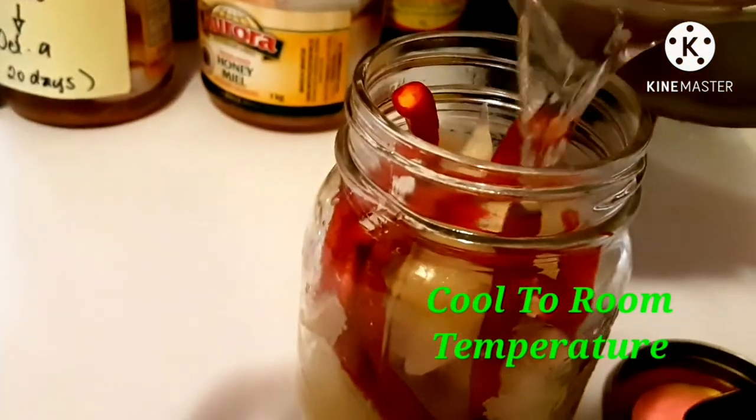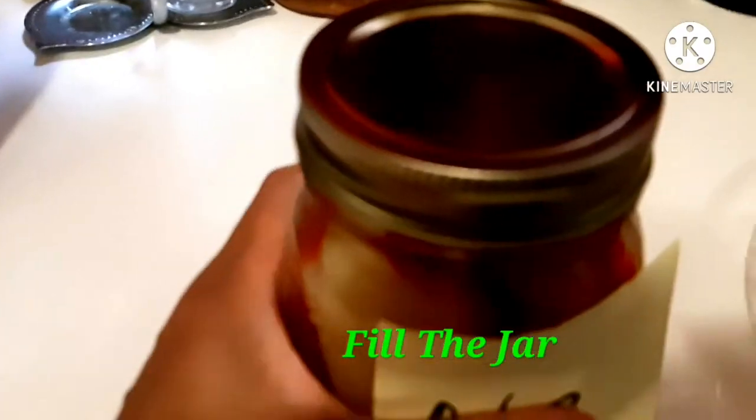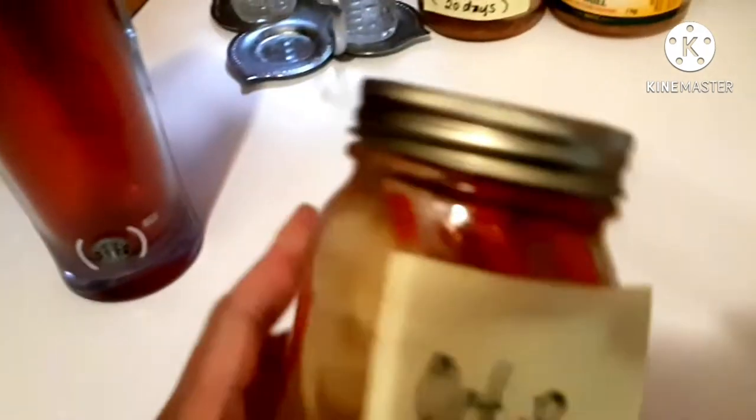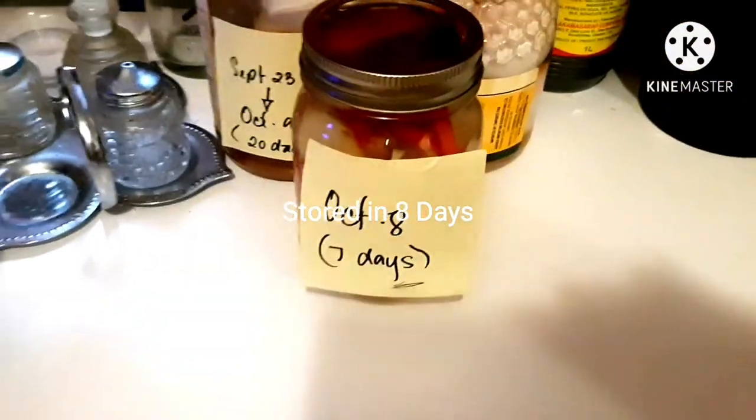Now I am going to replace the hot vinegar with the cold room temperature vinegar. I am going to fill it up and close it tight and then set the date on it for seven days.